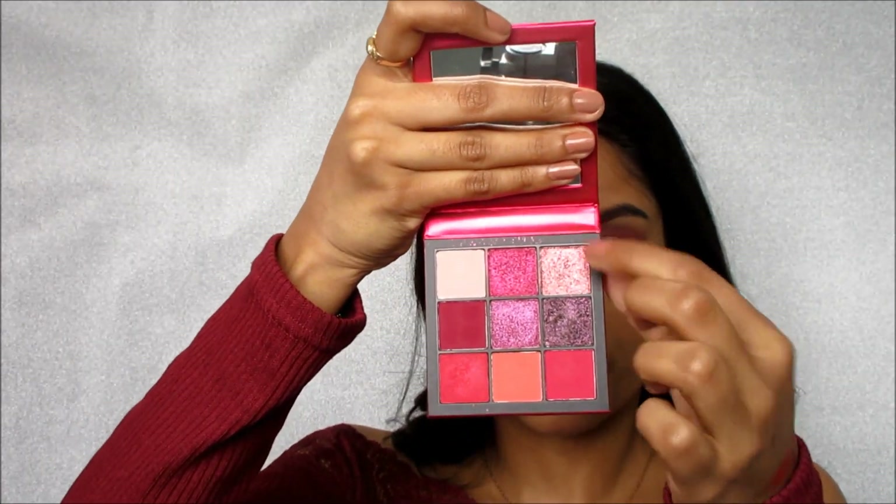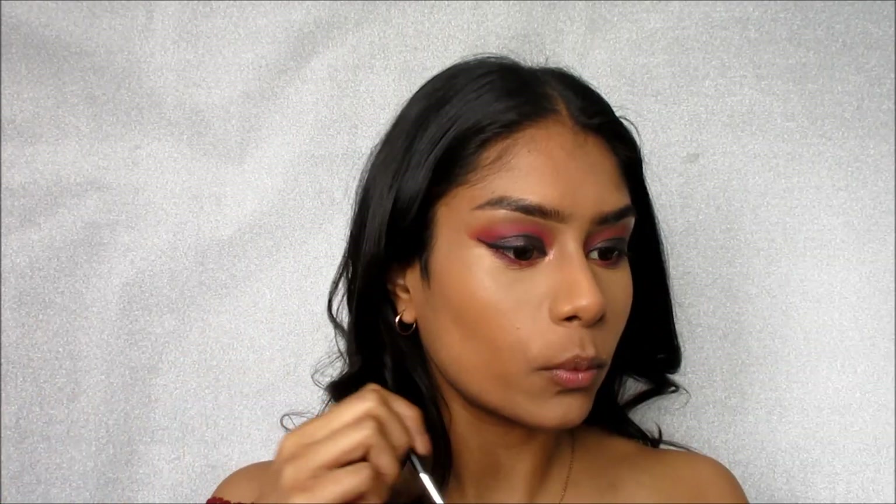For the inner corner highlight, I kind of want to do something I've never done — take a color that's not rose gold or gold. I'm debating between this shade and the one beside it, but I think I'll take this one because it's more pink than rose gold, and this whole look is magenta, red, purple, and black. So it would be a little different from a typical highlight. Because it's an eyeshadow it's a little more chunky than what I'd normally put in my inner corner, but I actually like it — it's giving me editorial vibes.